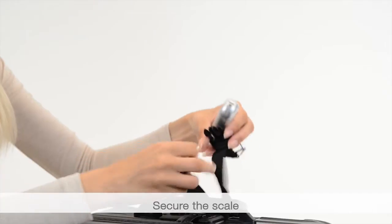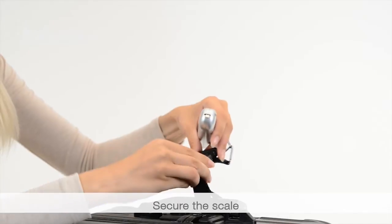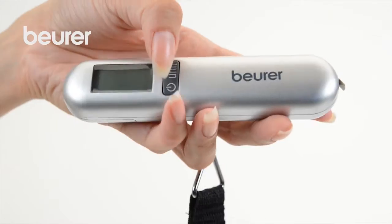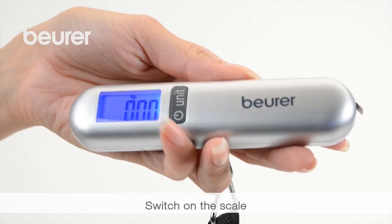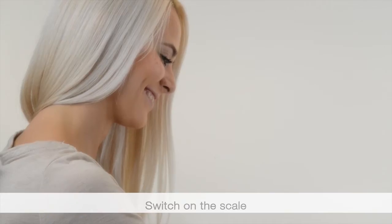Pass the strap of the luggage scale through the handle of your luggage. Close the fastening clip. Before adding any weight, switch on the device using ON-OFF. The display will show 0.00 kg.